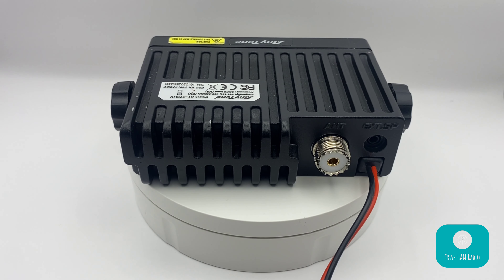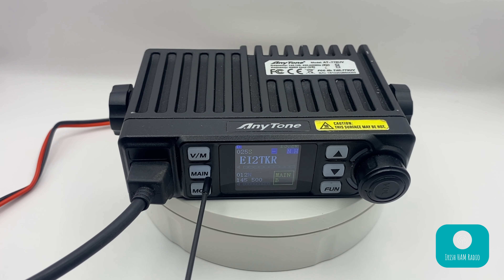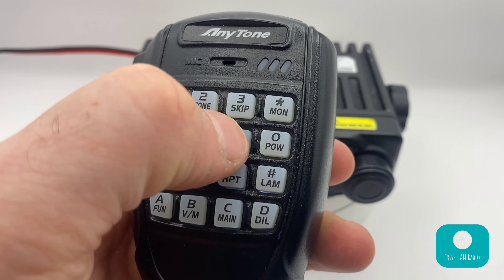On the rear we have a typical SO239 connector for the antenna and a standard audio jack for an external speaker. Around to the front on the right side we have up and down channel buttons as well as a function button to access the menu items. On the left we have a VM button to toggle between selectable frequency mode and stored channel mode, a main button which toggles the primary and secondary VFOs, and a money button which is essentially a one-touch squelch opener for hearing weaker stations. There's a little bit more to this function that I'd like to get into later, which is one of the reasons I really think this radio stands out above other AnyTone radios and branded clones.